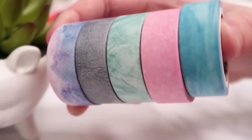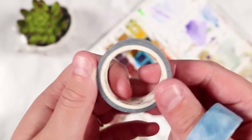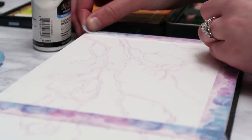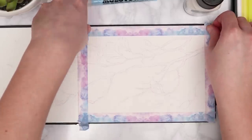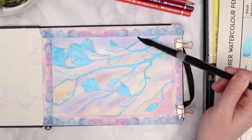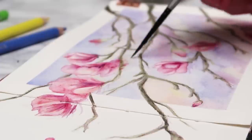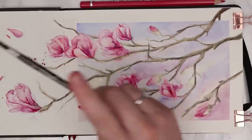The next supply is washi tape, and it's great for two reasons. First, it can help prevent warping if you use it to tape your work to a desk. Second, it creates a really beautiful border around your watercolour paintings that gives a more finished and professional look. I like getting it in cool colours and fun patterns. I tape it around all four sides of my painting so the watercolour won't bleed over the edges and you get a really nice border.